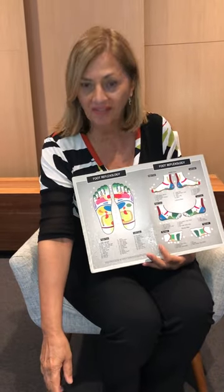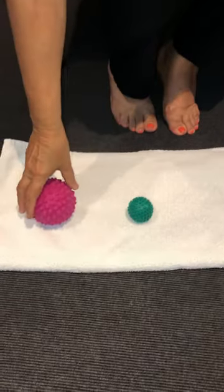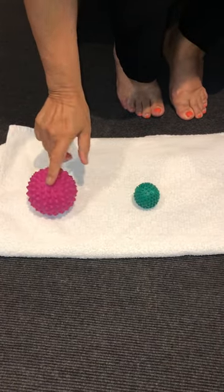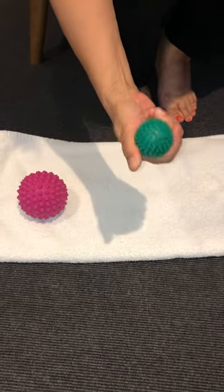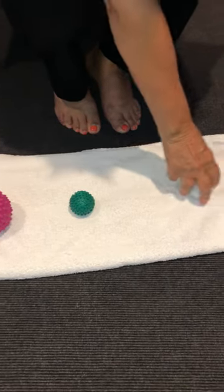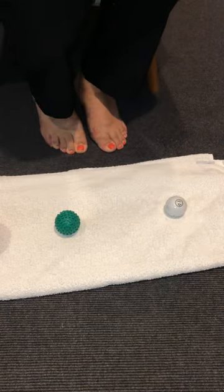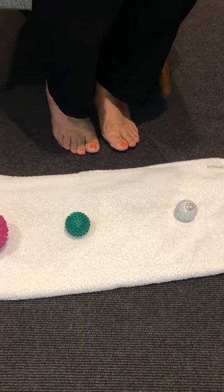Down on the ground here I've got a selection of balls I'd like to show you. You can purchase these at chemist shops — that one's a bit big, this one's nice, it's got flat ends on it — but my favourite is the golf ball. It's smooth, it's strong, and it gets into all the contours of the feet.